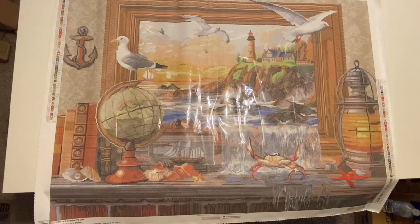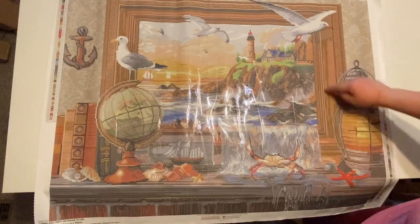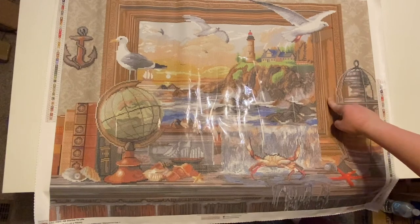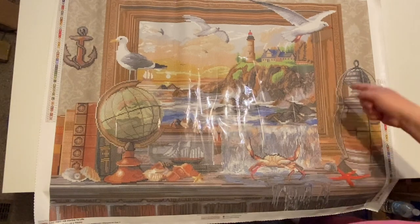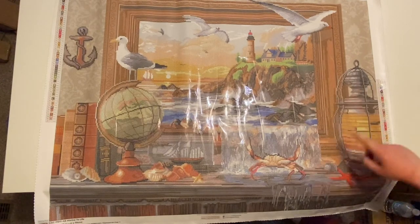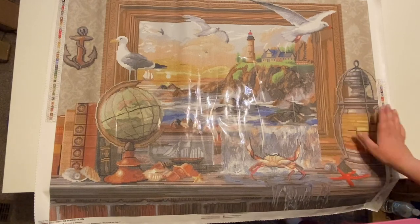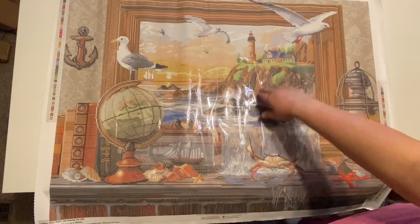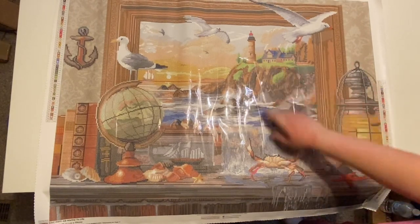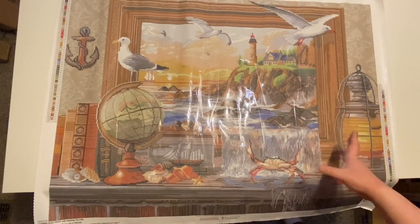From what I was told, the issue they fixed was the frame. The frame looks brown now — it used to have a red tint. So now it has a brown frame. It does have two ABs in this one. This is so cute — it has the seagulls, it has the lighthouse, it has the house in the back, and it has a nice ocean-y view to it. I just love this.